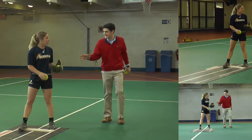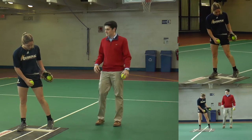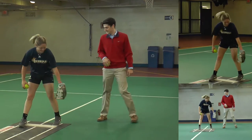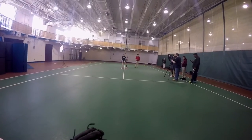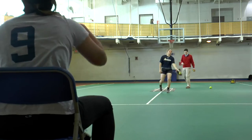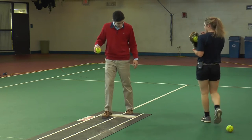So your back foot was good — you kept it down. But with this back foot, you can't slide it off in order to go forward. So it can't go back.